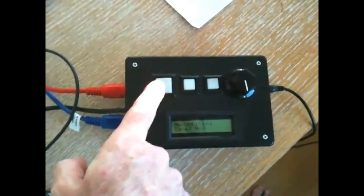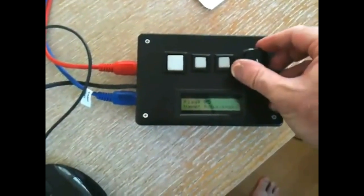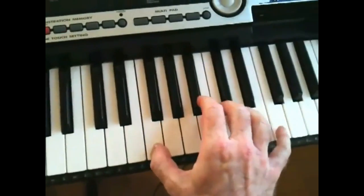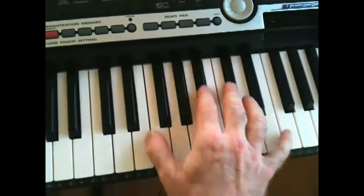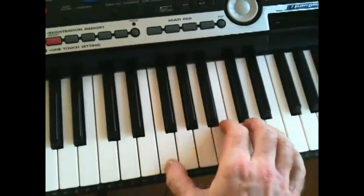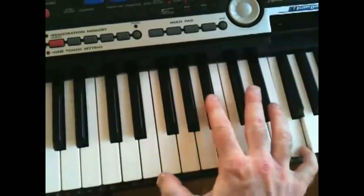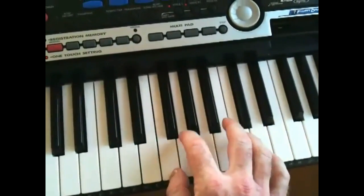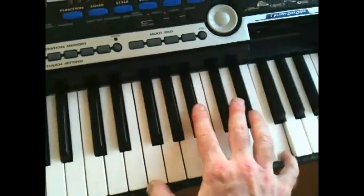The nice thing is you can save your patches here, or your tunings. It's almost like an open tuning keyboard.